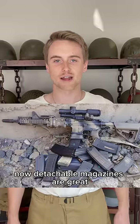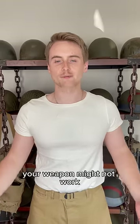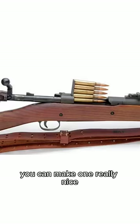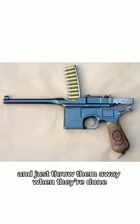Now, detachable magazines are great, but they used to be pretty expensive and difficult to make. And if you try to make one cheaply, or it gets damaged, your weapon might not work the way it's supposed to when you need it. So the idea with clips is you can make one really nice, expensive magazine built right into the weapon, then use cheap clips to quickly reload it and just throw them away when they're done.